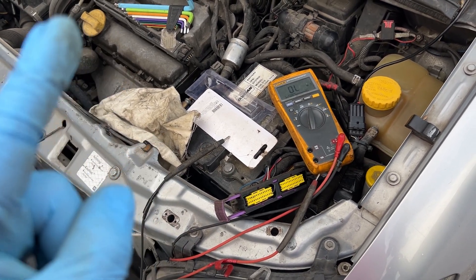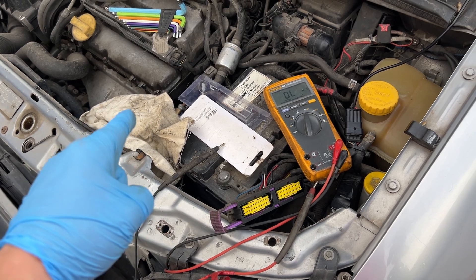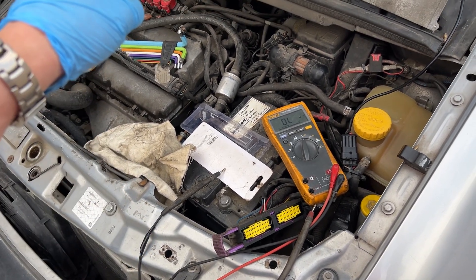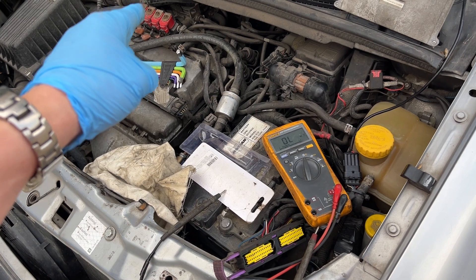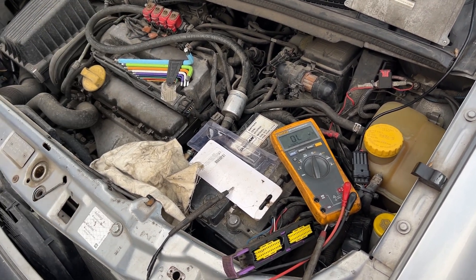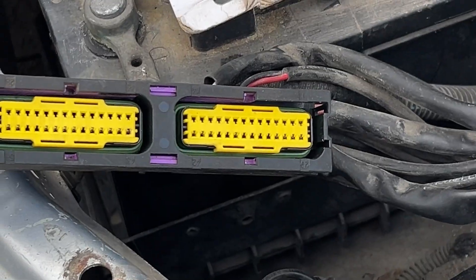I'll put it back together, lower the pressure on the regulator, and the next step will be buying a new coil for this injector right here.